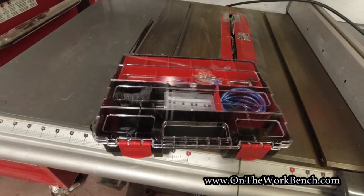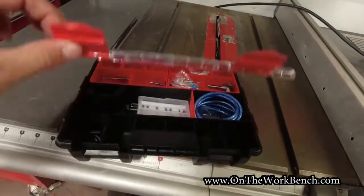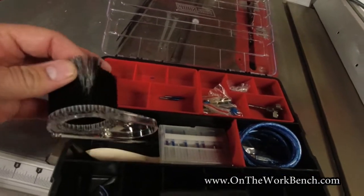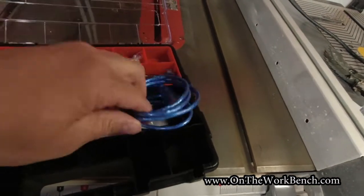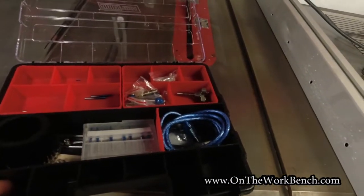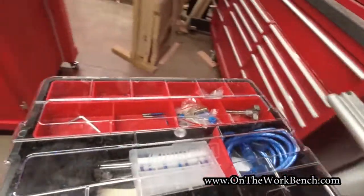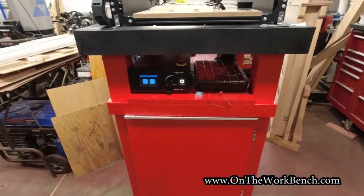I also found a tool organizer at Menards where I put some of the accessories I've accumulated so far, including bits. Yes, I've already broken a couple of bits — I think that's perhaps an initiation when you get a CNC machine. There are the long Genmitsu dust brushes, more router bits, a USB cable, and the flash drive that came with the software. This little kit holds all the parts and accessories I need, and it fits nicely and color-coordinates with the rest of my setup.